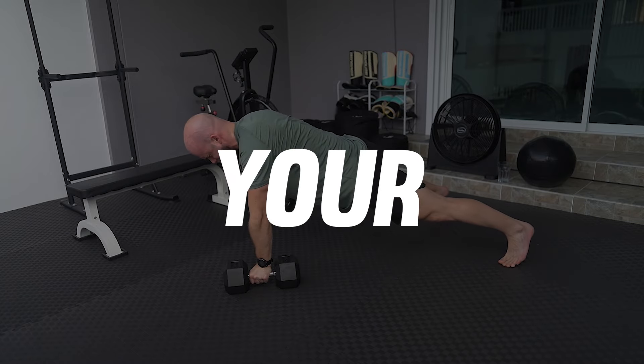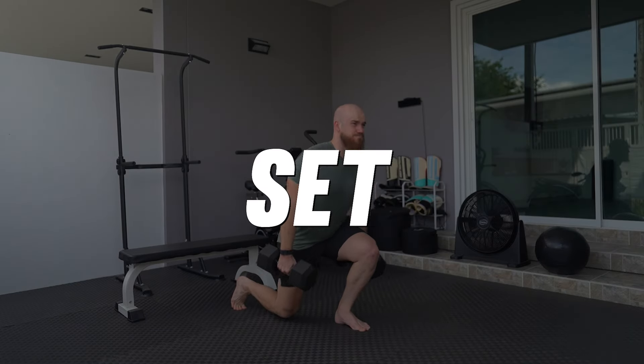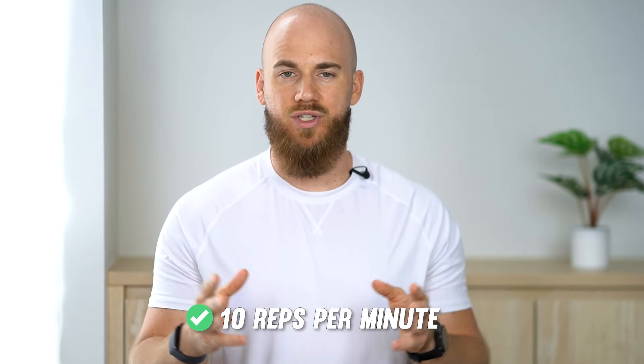This quick 20-minute dumbbell workout will boost your power, muscular endurance and cardio for fighting. All you need is one set of dumbbells. You'll perform three full-body exercises for five minutes each. Complete 10 reps every 60 seconds.